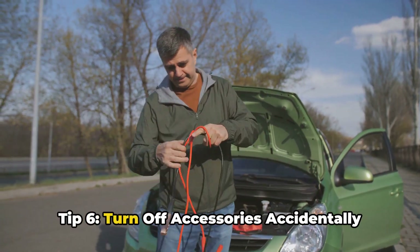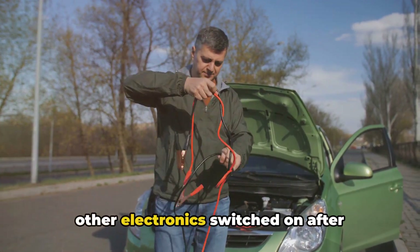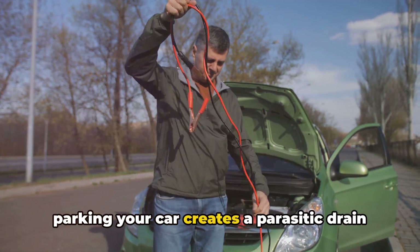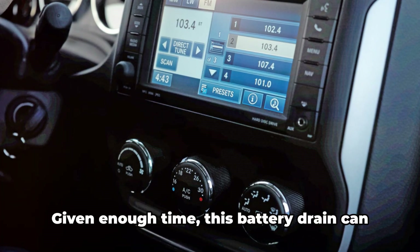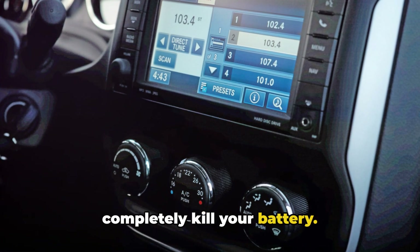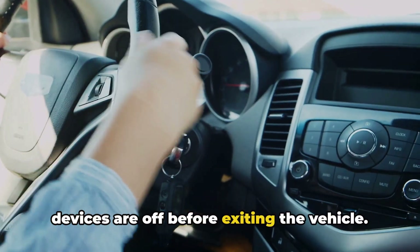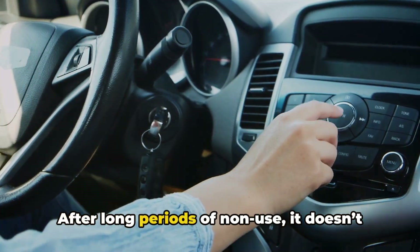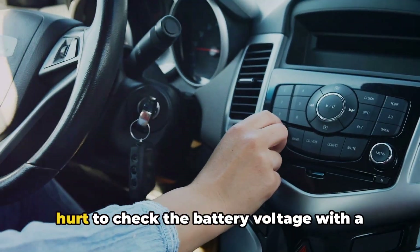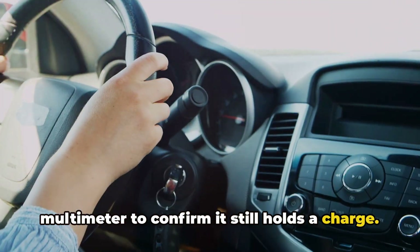Tip 6: Turn Off Accessories. Accidentally leaving interior lights, headlights, or other electronics switched on after parking your car creates a parasitic drain on your battery. Given enough time, this battery drain can completely kill your battery. Get in the habit of double-checking all devices are off before exiting the vehicle. After long periods of non-use, it doesn't hurt to check the battery voltage with a multimeter to confirm it still holds a charge.